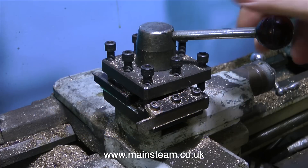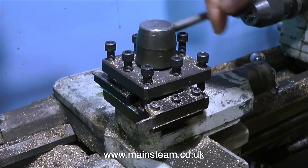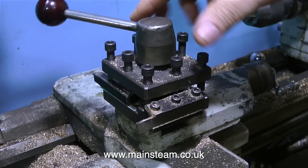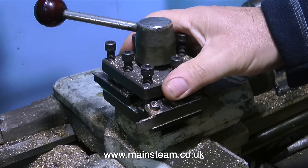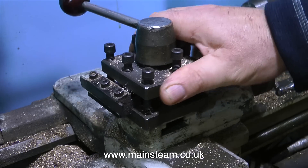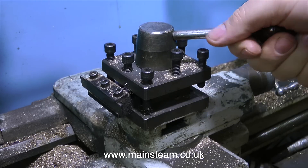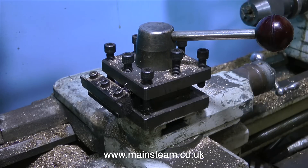On my Boxford lathe, I've always used this tool post, and I've really got away with it because when it's in this position, there's a nice parting tool sticking out of the side of it, all ready to just cut my hand to ribbons. The other problem with using this type of tool post is that you generally have to pack the tool underneath to get it to the correct centre height.